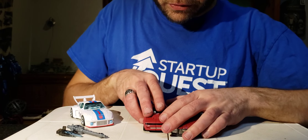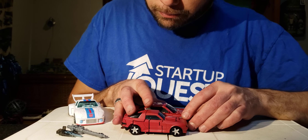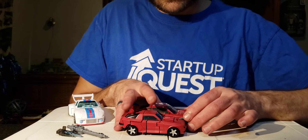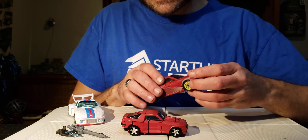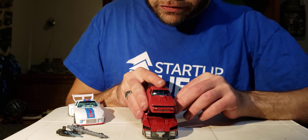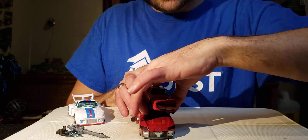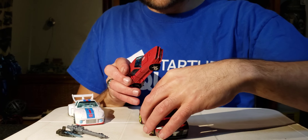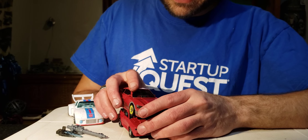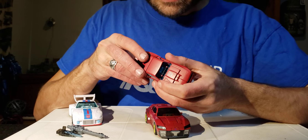Measuring bumper to bumper, Cliffjumper's front bumper comes almost all the way up and covers most of that front wheel. On the Prime Universe Knockout, just the edge is visible. Placing Cliffjumper on top of Knockout, Cliffjumper covers basically the roof of Knockout, but the windows that slant down to the wider doors are totally visible on either side. Knockout looks like a monster truck in comparison — Cliffjumper, you're such a tiny vehicle!